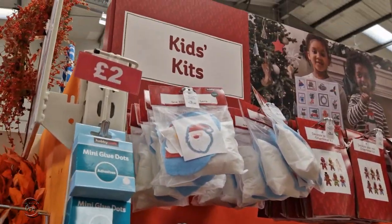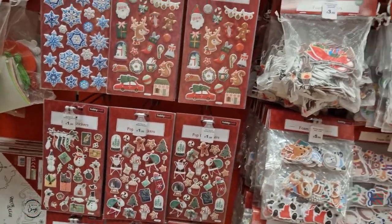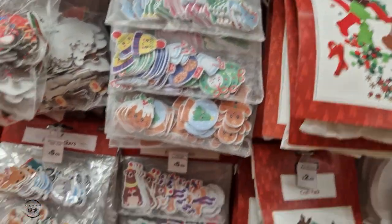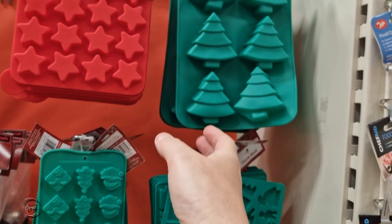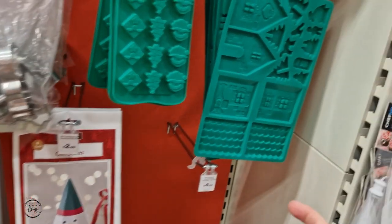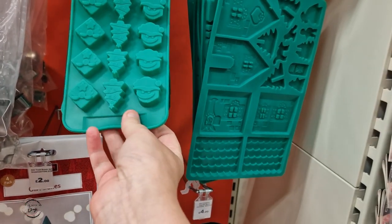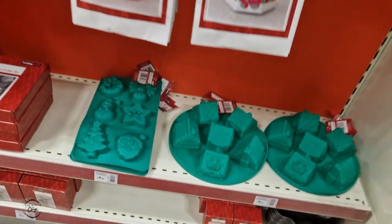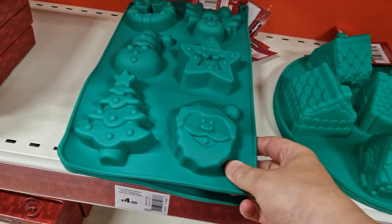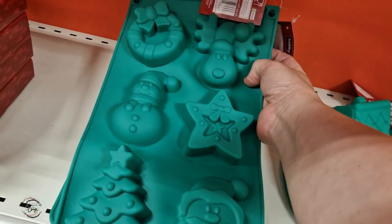Up here they've got kids' kit things — a £3 sew-your-own Father Christmas, sundial things, suncatchers, stickers. They're just getting all their new stock in. And you've got some little felt things — really cute for making your own. There are silicon molds: a Christmas tree for £2 so you can make your own cakes. There's a £5 kit to make your own house. And silicon molds with Father Christmas, Christmas tree, and a present. The bigger ones at £4 have Christmas tree, Father Christmas, a star, snowman, reindeer, and wreath. Also 4D ones.